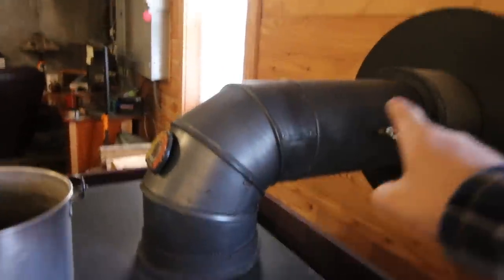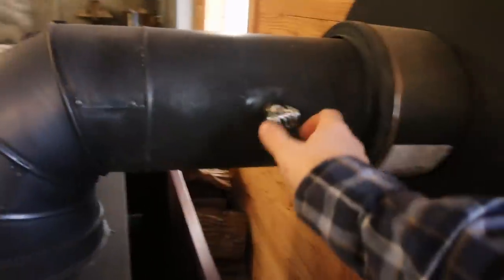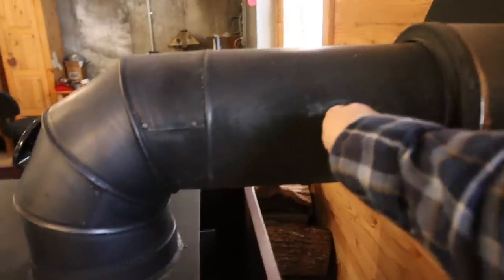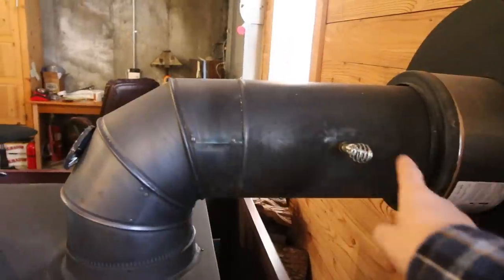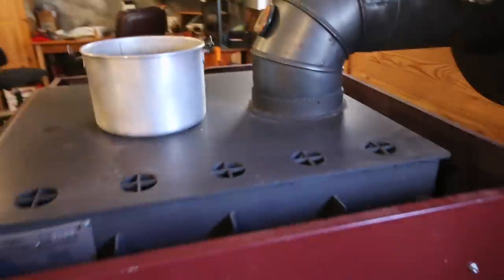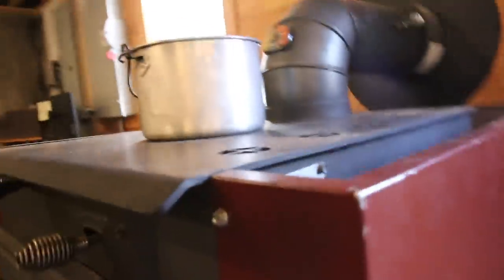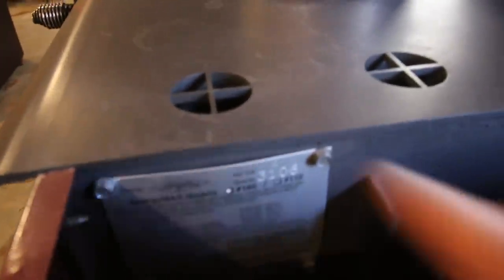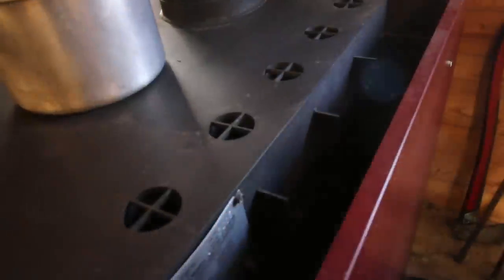We have an eight-inch chimney going outside and I have a damper in it so we can control the airflow going up and out the chimney. That gives you more control over how hot your fire gets. The stove is made out of quarter-inch thick steel, and over here is the tag and serial number.